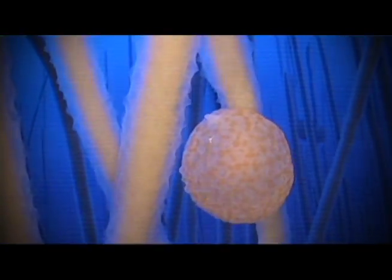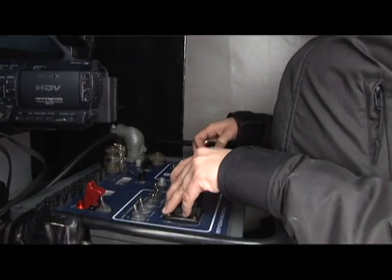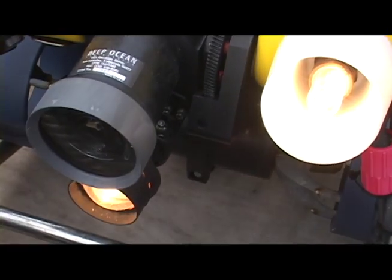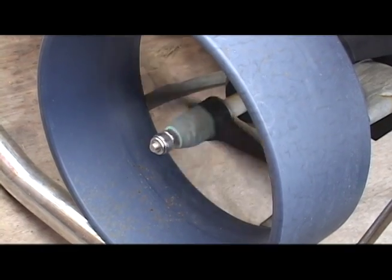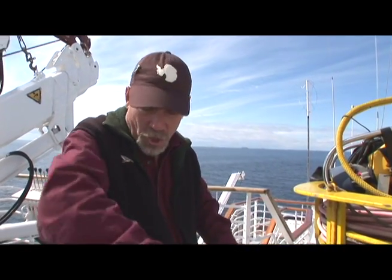The cable carries commands from a console which has joysticks and toggle switches. You maneuver the camera, you maneuver these thrusters. There are five individual thrusters on the machine, so she can move up, down, sideways, turn in place — just about anything you'd want her to do.